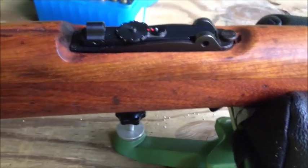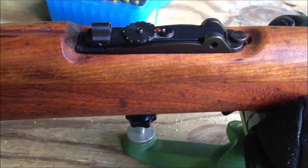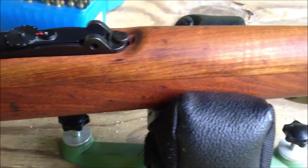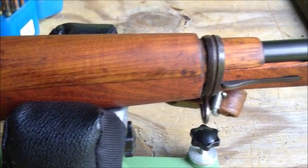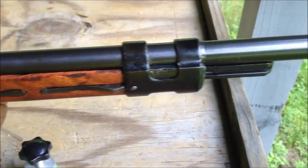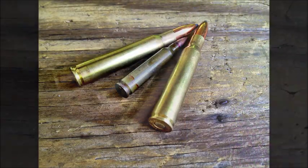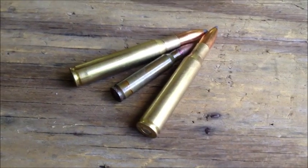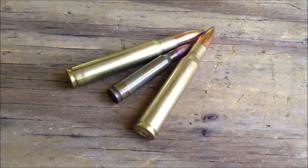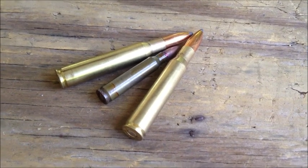I did take out the original rear sight and put in a mojo sight, but this is chambered in .30-06. What you see in front of you is the venerable .30-06 with a .223 round for comparison.